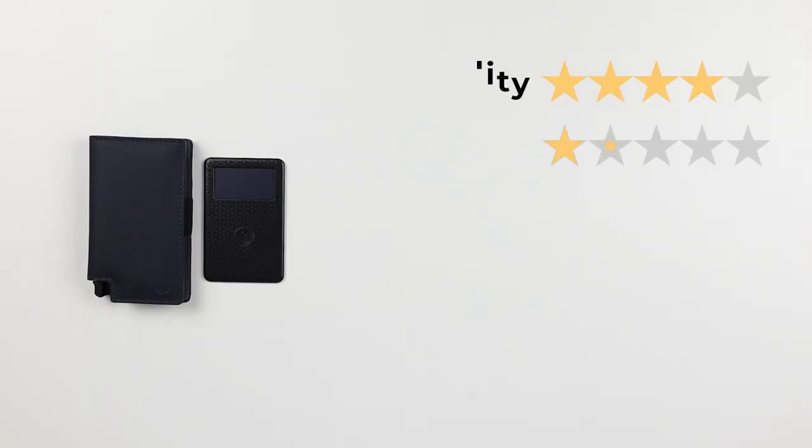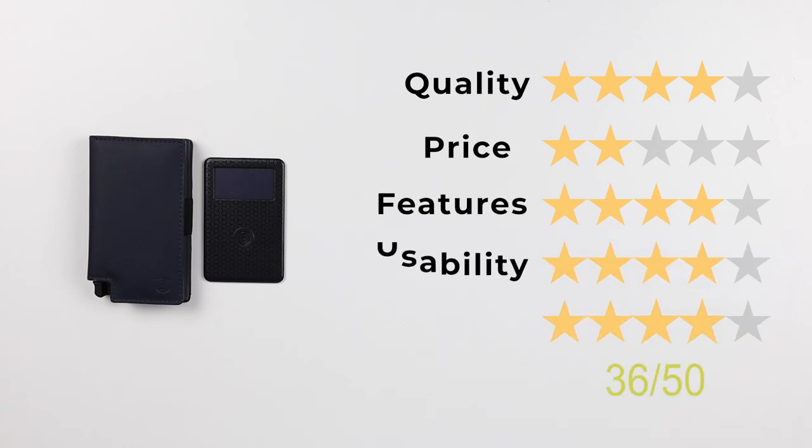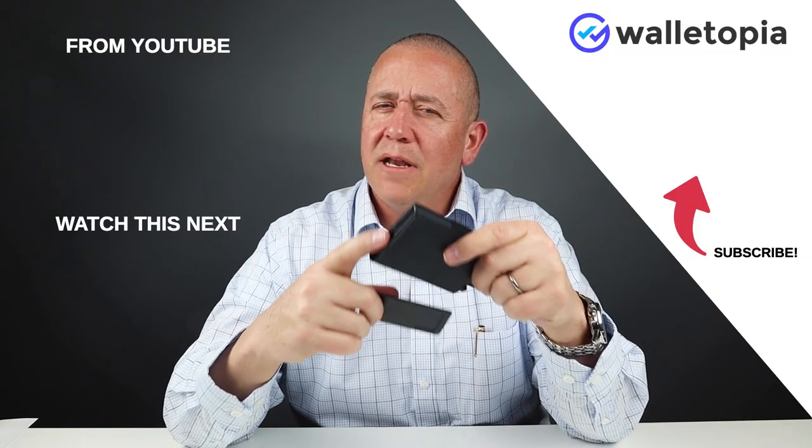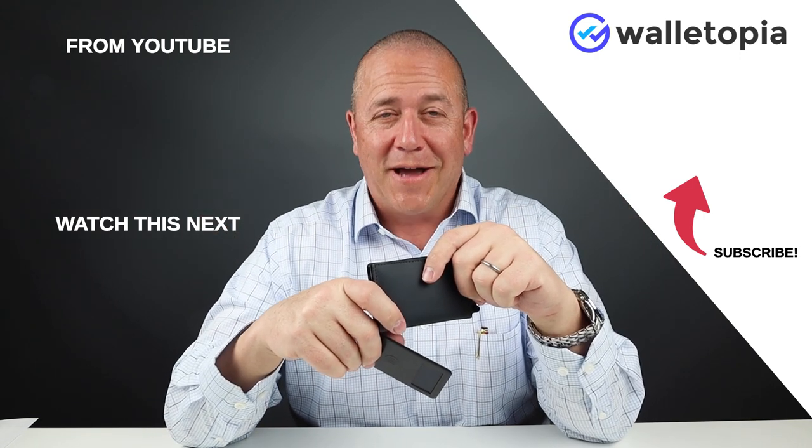Now for the final score. For quality, a four. For price, a two - without the tracker I'd say probably a three. For features, a four. Usability, a four. And perception, a four. That gives us a final score of 36 out of 50. Technology seems to improve with this wallet - I enjoy what they've been doing, it's been getting better and better. Look at these other videos and see if they're interesting to you. We'll talk to you soon. Thanks, bye.